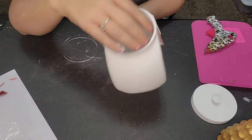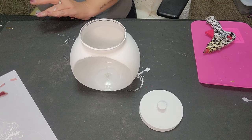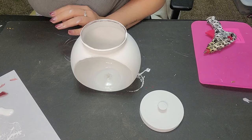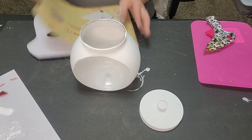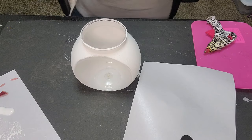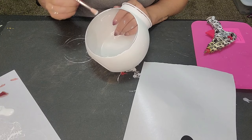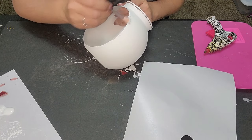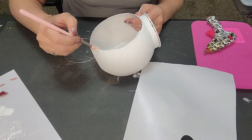Two coats done — looky looky! I also forgot to mention: paint the lid too. Next we're going to get some Mod Podge, pour some onto a palette, grab a paintbrush, and add some glitter.